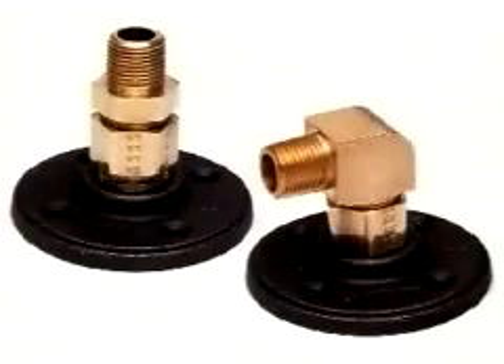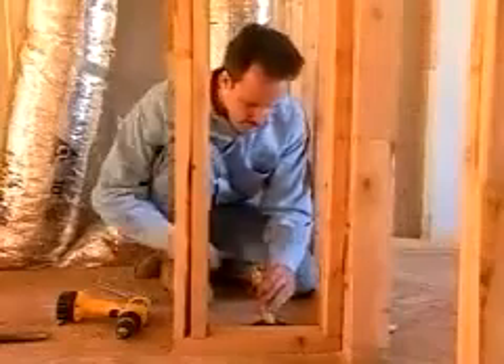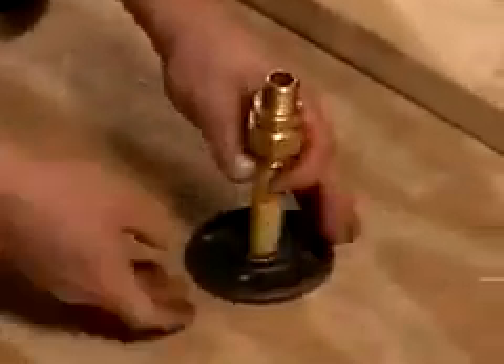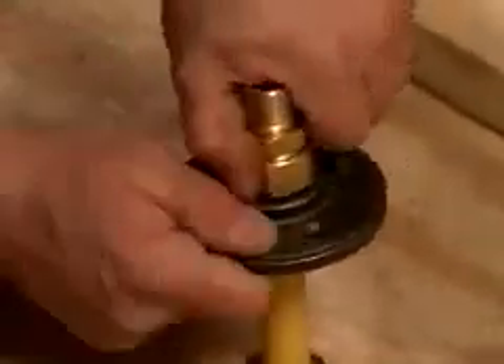The Gas Tite termination fitting provides a fixed-point stub-out for connection to movable appliances, such as a range or a dryer. Assembly of the Gas Tite termination fitting is similar in fashion to the XR fitting. First, with the mounting flange over the tubing, attach the brass mechanical fitting as previously illustrated. Next, thread the mounting flange onto the fitting. Use care when tightening the flange as you do not want to twist the tubing. Finally, secure the termination assembly in place.